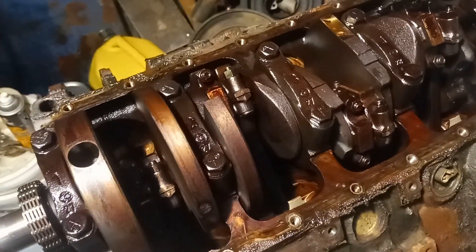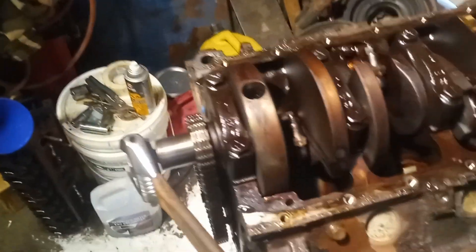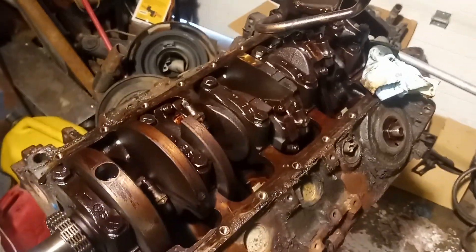Everything looks good so far. We're going to start peeling apart the crank and rods from the crank, then pull the crank out and pull the cam out. Just a little update — have a good one till next time.